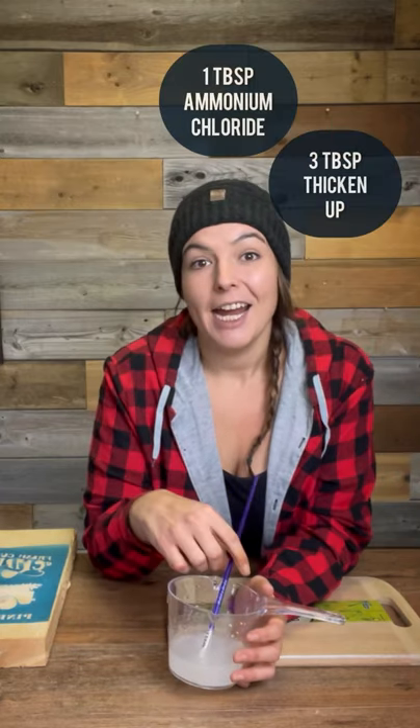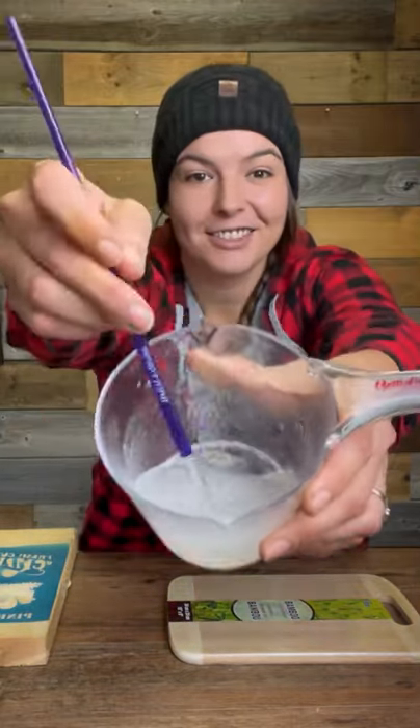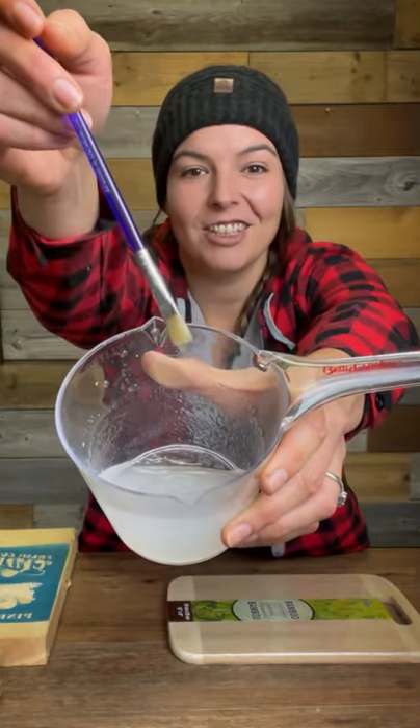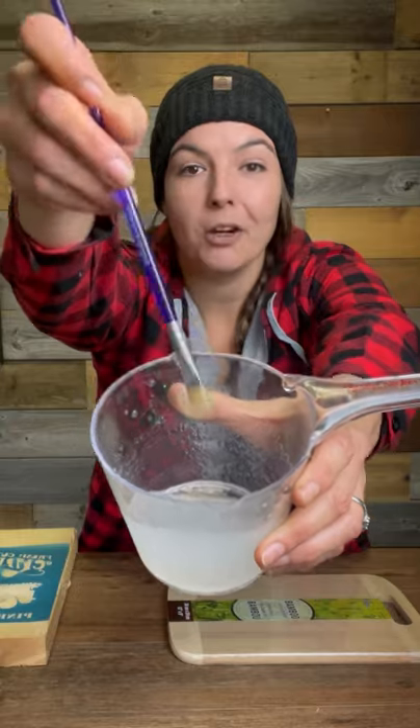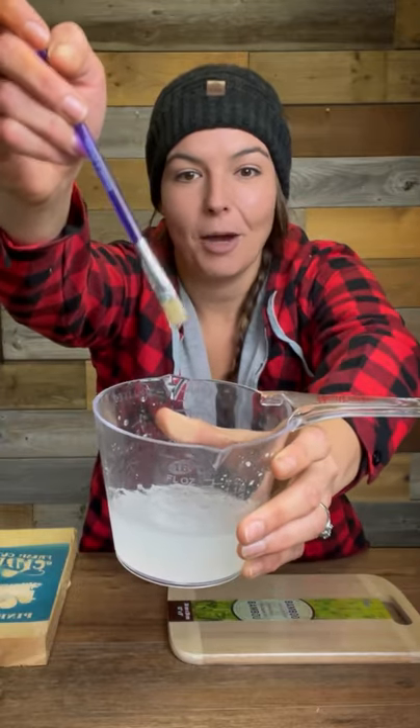I've gone ahead and mixed half a cup of water, one tablespoon of the ammonium chloride, and about three tablespoons of the Thicken Up, and I've ended up with this jelly substance. As you can tell it's not really a straight-up water liquid anymore — it's nice and thick, it's not even coming off the paintbrush.